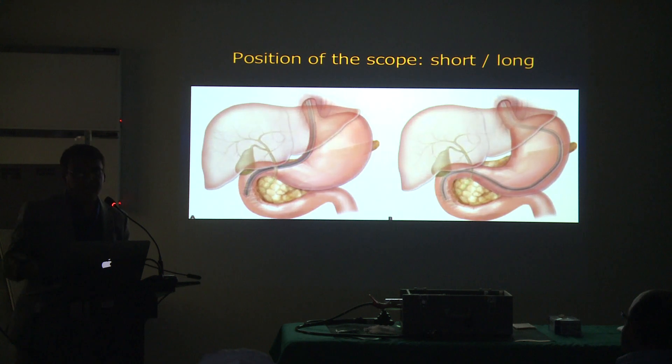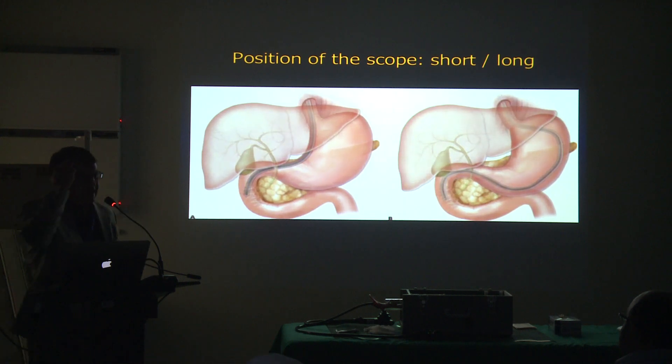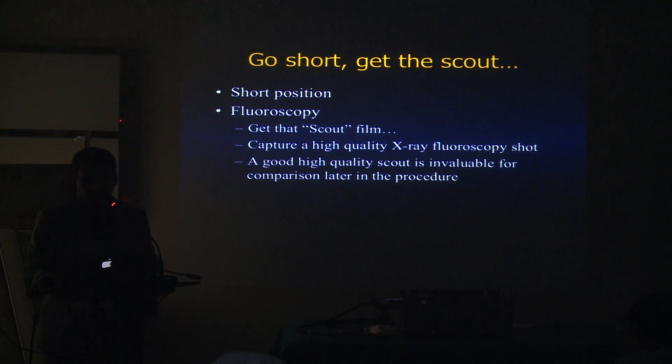When you are in a long position, the scope is resting on the greater curvature and you really don't fall back — there's no place to fall back. The scope is only going to fall back when it's in the short position. For endoscopic resection of any large polyp in the duodenum, I usually use a longer scope — the pediatric colonoscope — instead of an EGD scope, so I can rest on the greater curvature of the stomach and have a stable position.